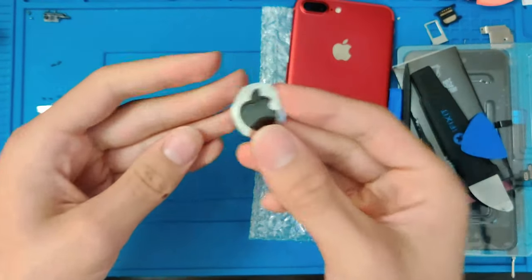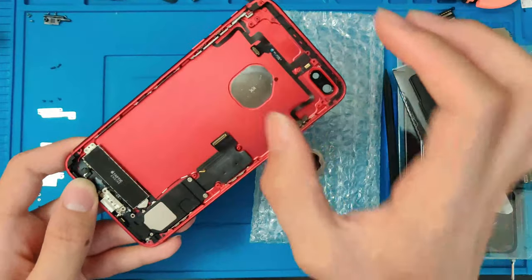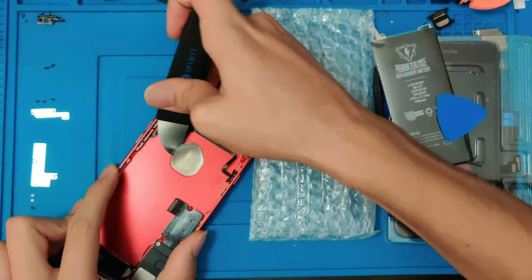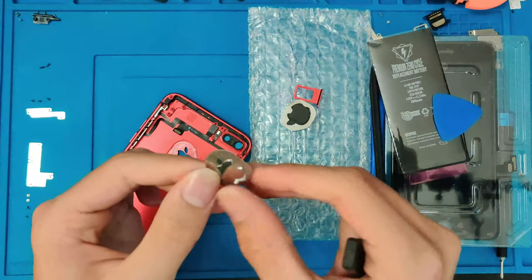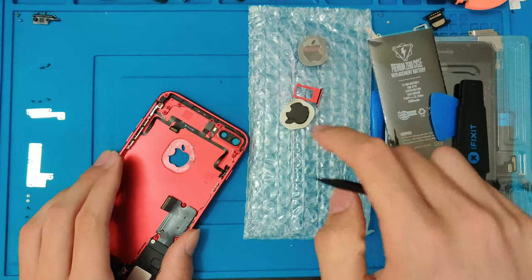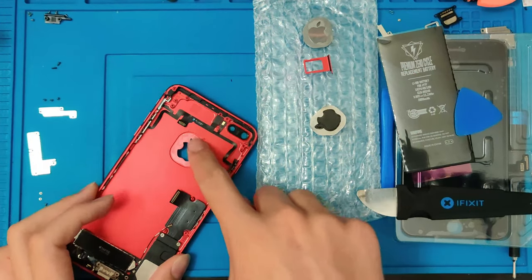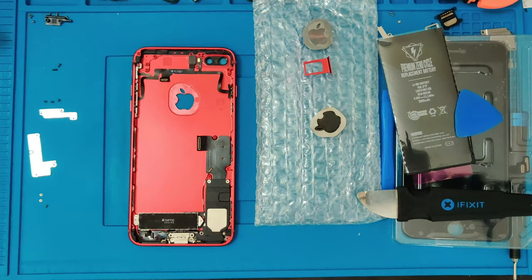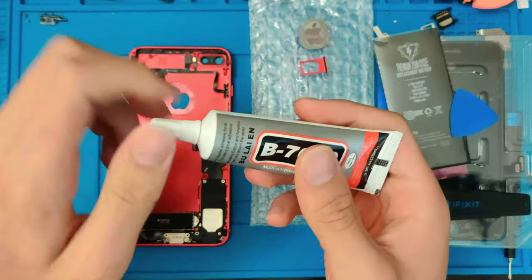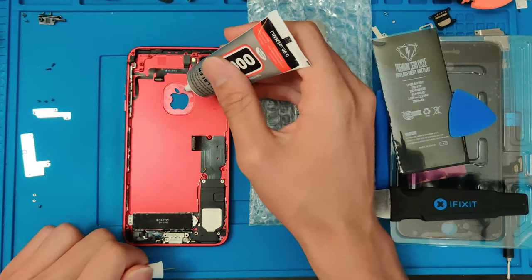Went ahead and got the old Apple logo out of the old housing. Let's go ahead and get this new Apple logo out. I'm going to do this one on video as these ones are much easier since this is an aftermarket housing. And there we go — just like that, we have the new Apple logo out of the new housing. I'm going to go ahead and clean this up real quick and then put the old Apple logo into the new housing. I went ahead and cleaned it off the best I could. Let's go ahead and grab our adhesive. I'm going to use some B7000 for this as it is a much better and easier way to do this because of how small the space is.